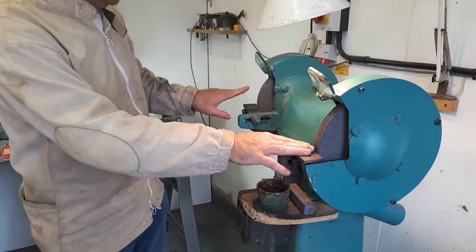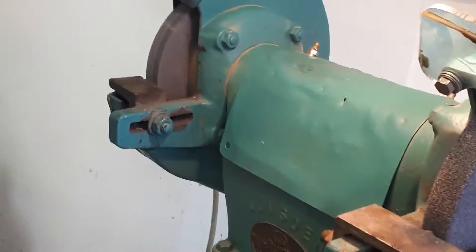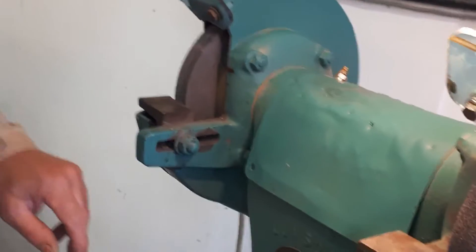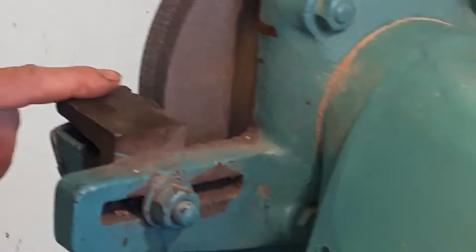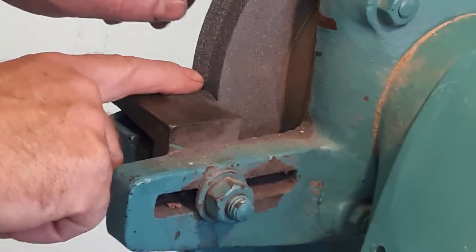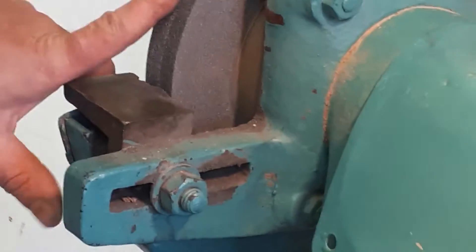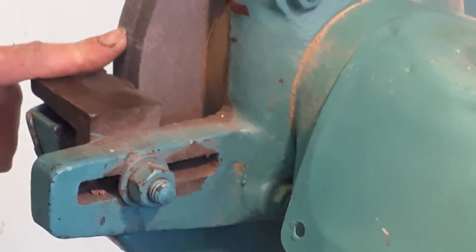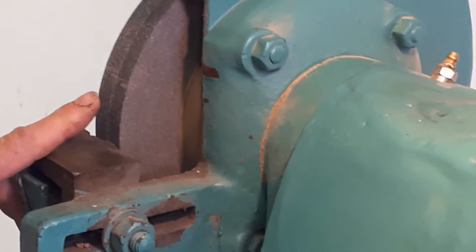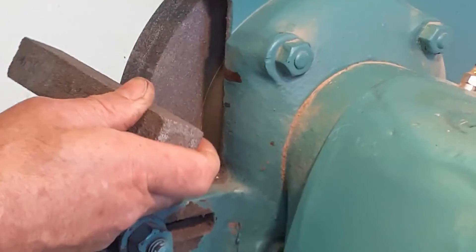The wheels are 46 grit and 60 grit — the higher the number, the finer the wheel. The rest needs to be at 90 degrees. The reason for this is entrapment safety: if it's at 90 degrees and you did happen to catch your finger, you're very unlikely to get trapped. Whereas if there's a big gap or the rest is at an angle, it would lead your finger to go in between.